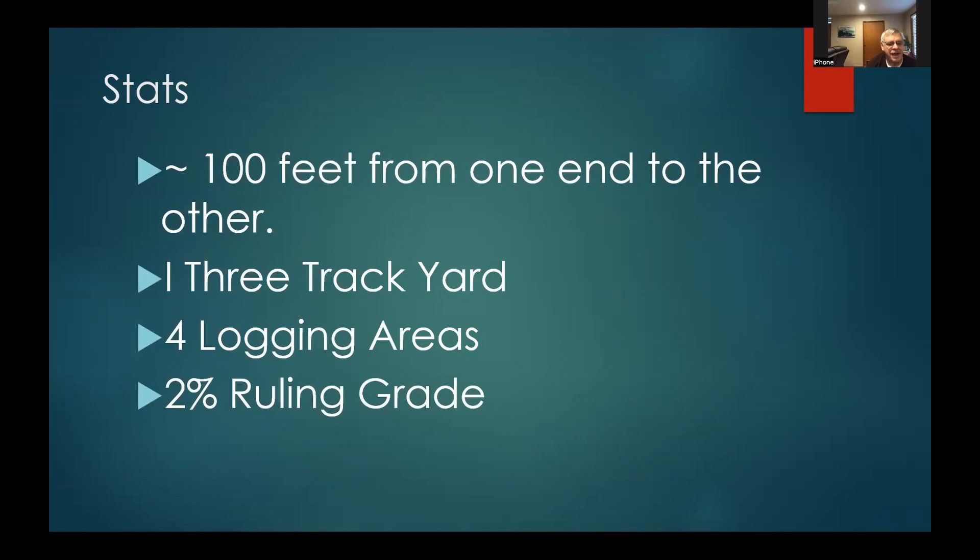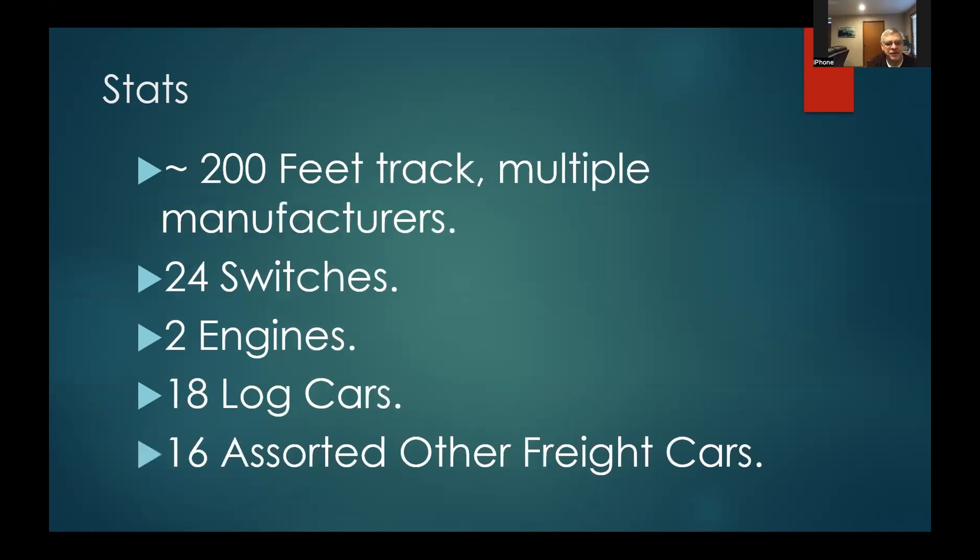I have about 100 feet of track from one end to the other. Where there's double track or sidings side by side, that works out to about 200 feet of total track. I have one yard in the middle, it's a three-track yard, four logging areas, and the only grade is on a long run along a fence — less than two percent. Because I'm using dead rail I've mixed plastic, aluminum, brass, and steel track — once you put spray paint on it, it all looks and operates the same. Plastic track left outside for 20 years held up fine; the only pieces that broke were the ones I broke picking it up.